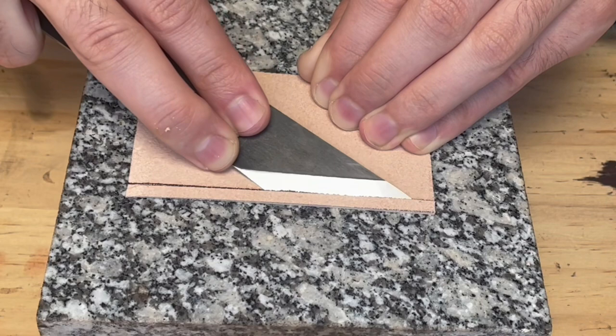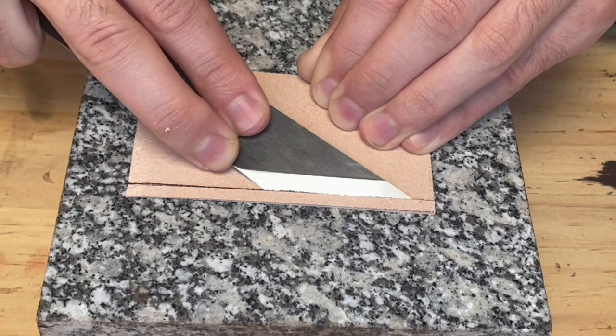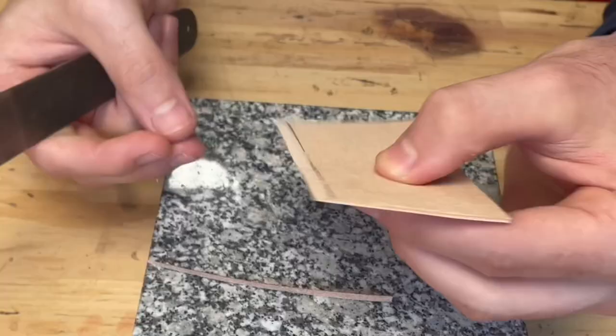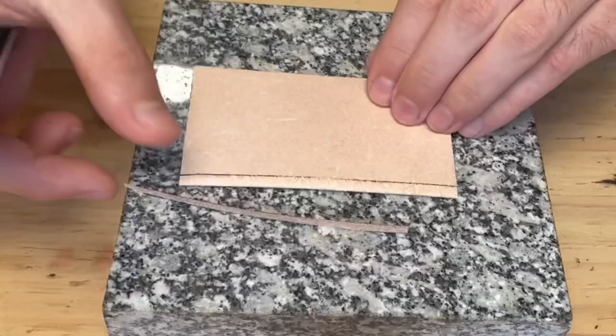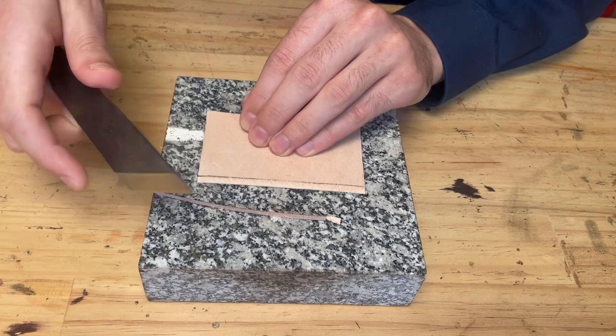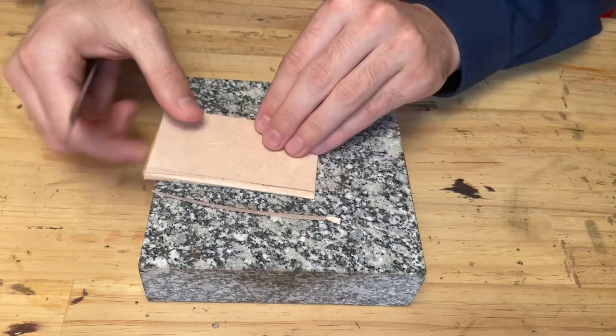As you can see, the blade is now slightly angled, and that will cut through the leather quite easily. And there we have a slanted skive. You can always just polish this up a bit. If it hasn't skived too much on the sides, you can always just go back and tidy it up.